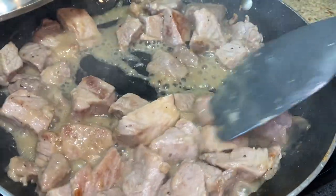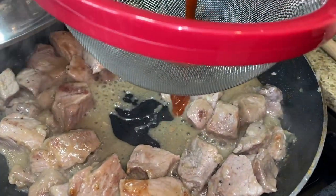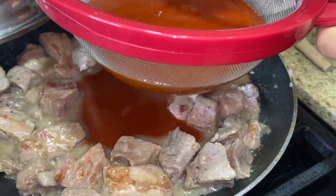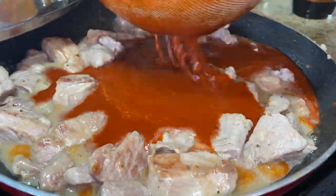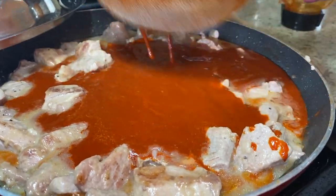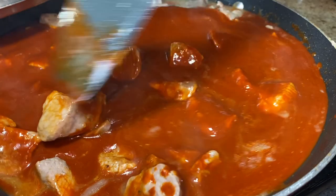We blended our chili for about two minutes and it looks nice. You want your chili to be a little bit on the thick side. Now we're going to add our chili to a strainer to pass it through and remove any remaining skins or seeds. Go ahead and stir — oh, it smells so good!